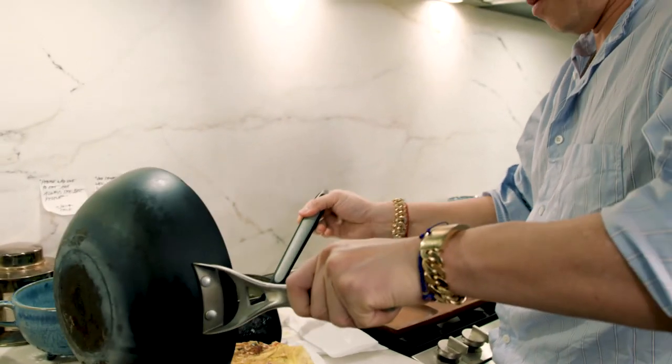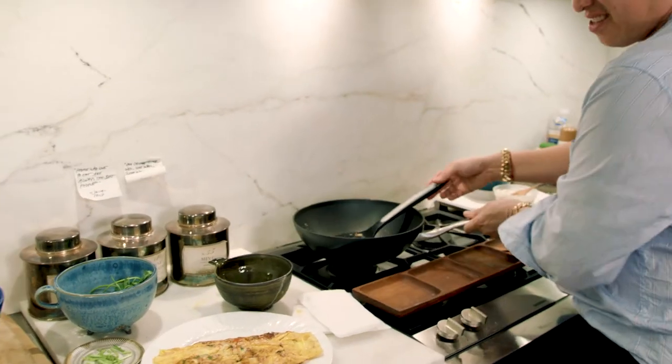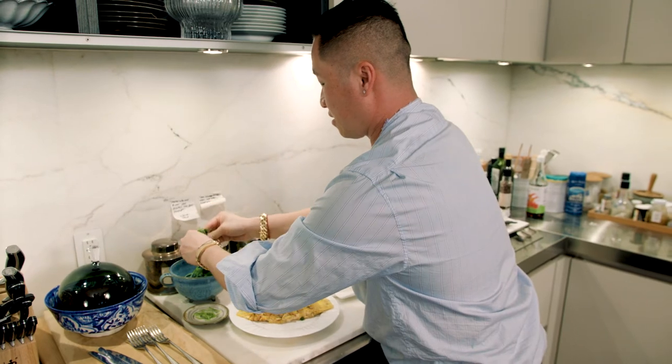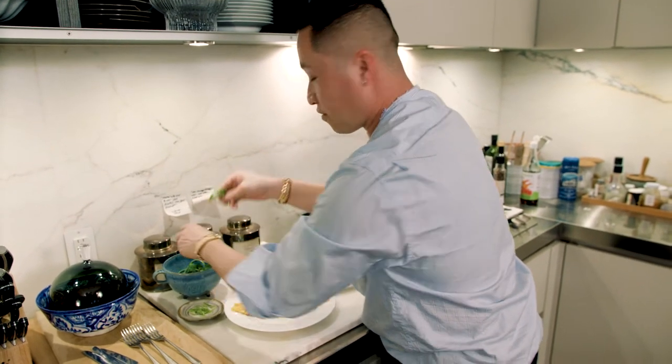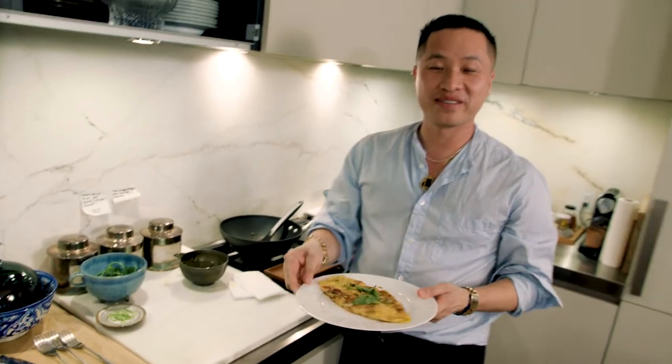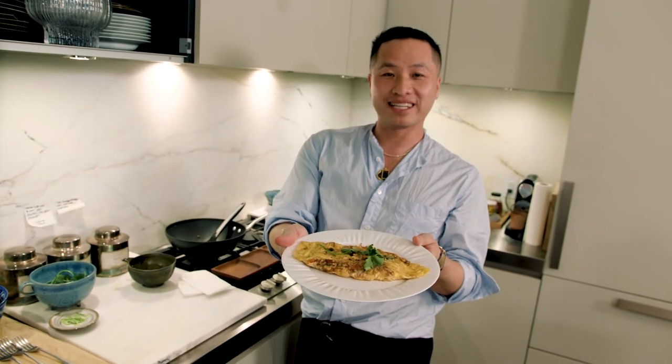Carefully flip it over. And it's time to plate. Finish it off with a bit more black pepper and then just sprigs of coriander just to garnish. And here you go — my everything crab omelette. Let's eat. Omelettes are served. I hope you guys enjoy it, and thank you Bergdorf for coming into my home and spending time with me.